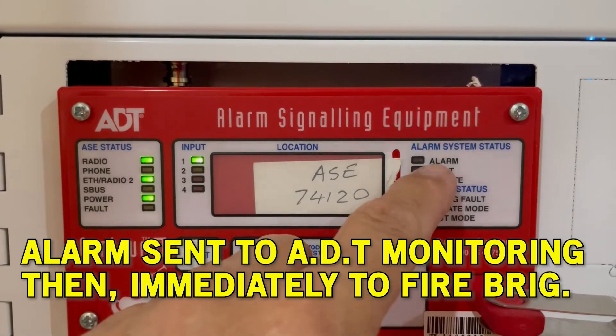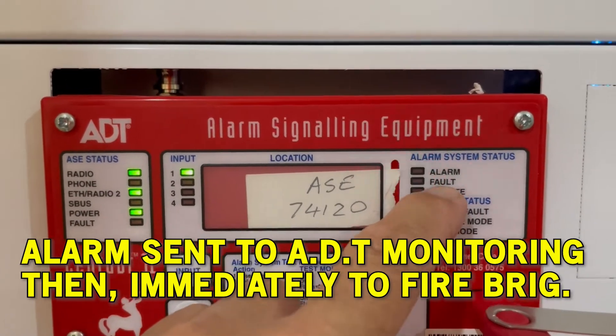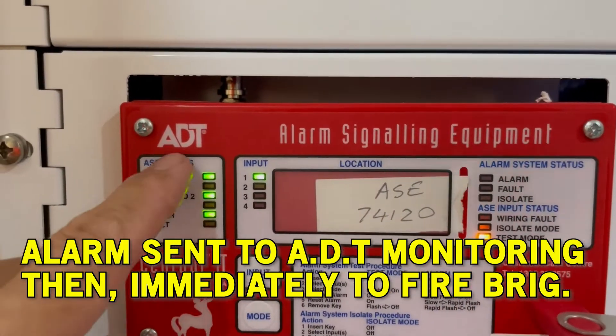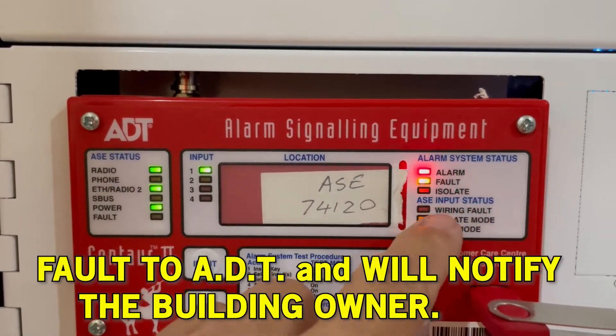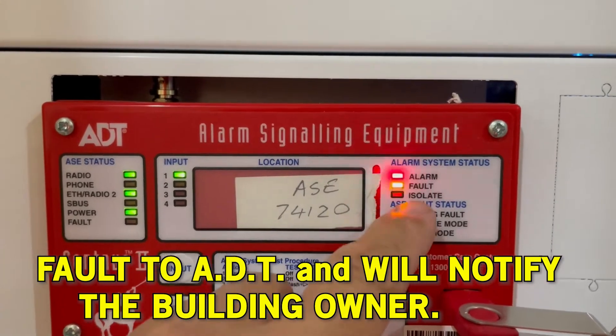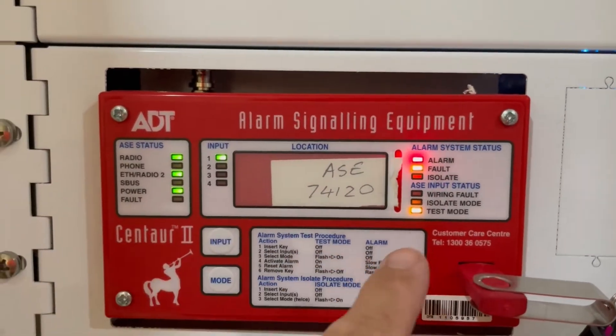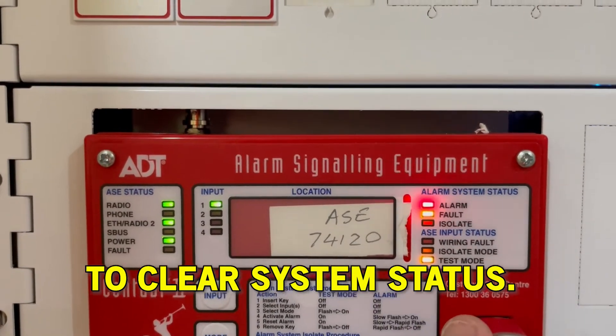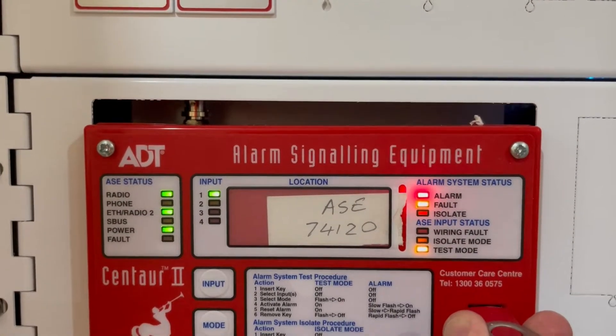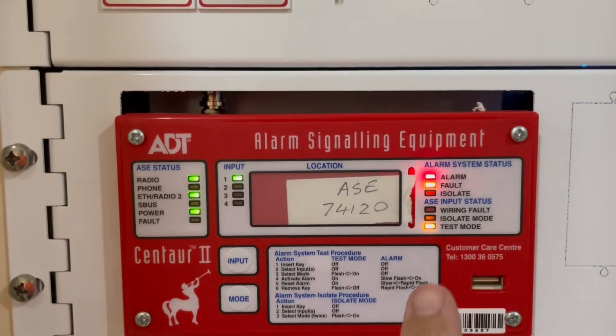The fault signal will go to ADT fire monitoring as well, and you, the owner of the building, will receive an email or a fault notice. Now, when you pull out your keys while in test mode status, that will automatically clear the test mode.